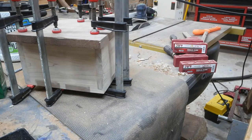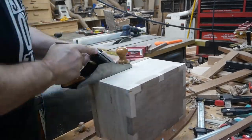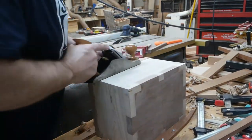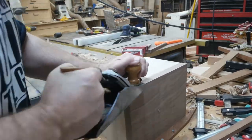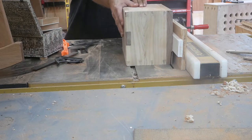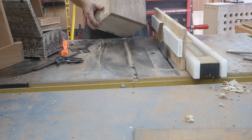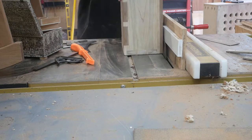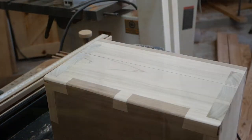Then I come back and cut off that excess and use my plane to get it down nice and even. I'm sure I probably also used my flush router bit to flush that up — I just didn't show that on camera. I've got the blade at about a seven-degree angle and I'm cutting a crown on top of the box just to give it some decoration. Here I'm marking where I'm going to cut the box open.